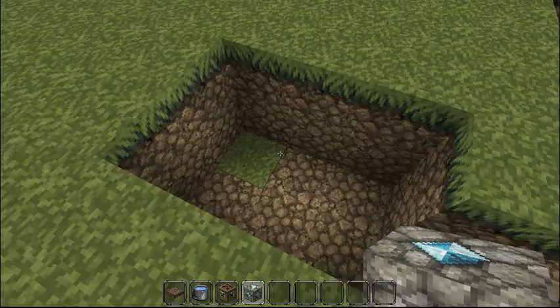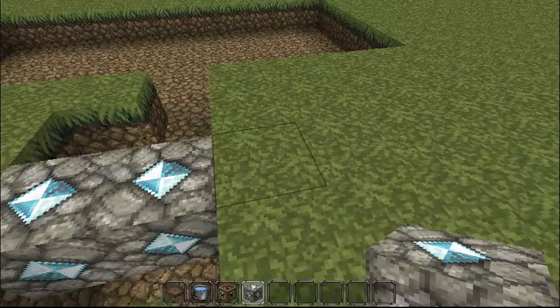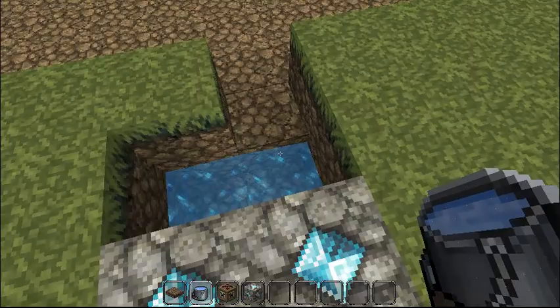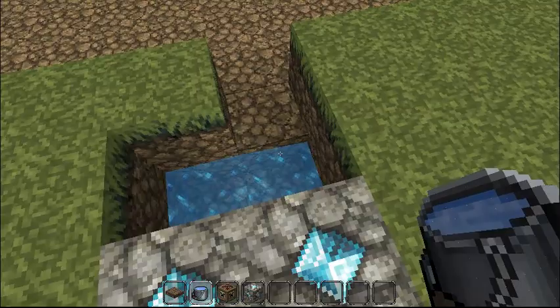So once you have this, in the middle you put — it doesn't matter what block it is — just put that there so it still has a space underneath. Then you want to take your water, and it has to be on the side where the hole is going to be shooting, and then you put both buckets down.